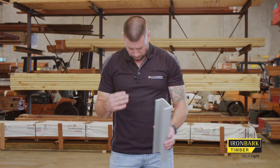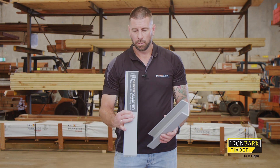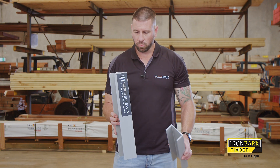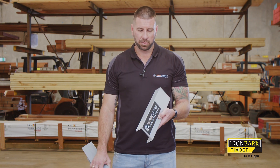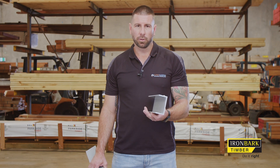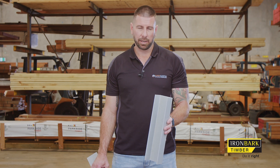We've got posts as well. The H post is typically used for intermediate posts and is suitable for up to 1m in height and anything below. We also have the C post, used for corners or end posts — again, up to 1m in maximum height and anything below.